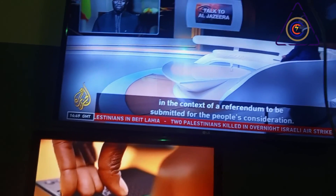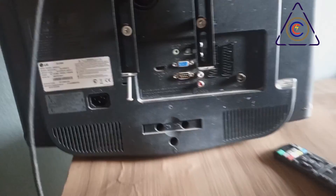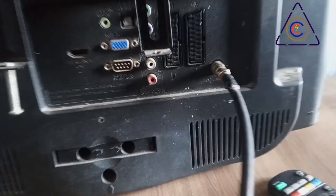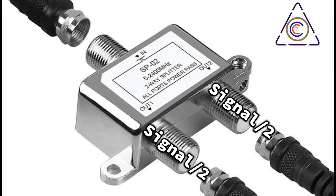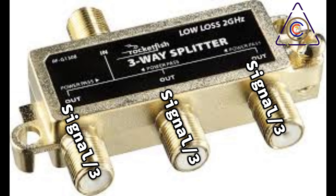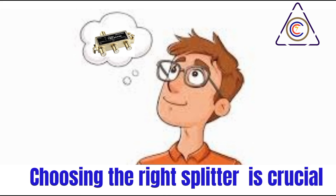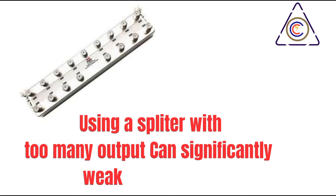To connect multiple TVs, first connect the coaxial cable from your decoder's RF out port to the input port of the RF splitter. Then connect coaxial cables from each of the splitter's output ports to the RF in ports of your televisions. Ensure all connections are secure to prevent signal loss. The signal strength is divided among the connected TVs — a two-way splitter divides the signal in half, a three-way splitter into thirds, and so on.